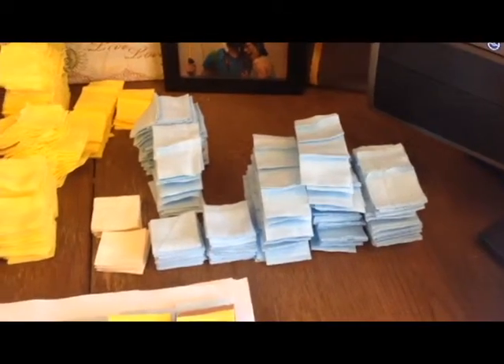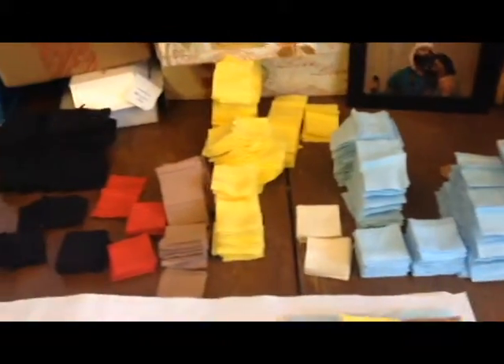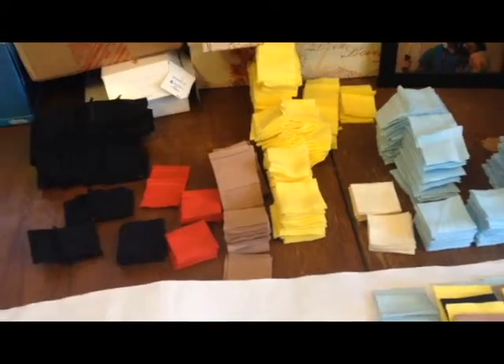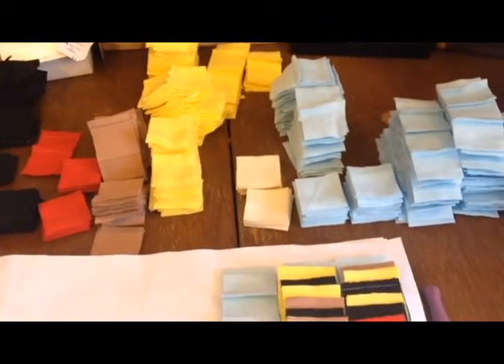We hit hour ten. I just spent the last hour cutting up more fabric, sewing them into strips, and then cutting them into pieces, so we've kind of refilled my depleted color selection. Not too much left to go, so I'm going to keep working.